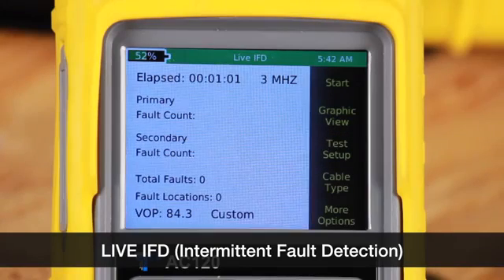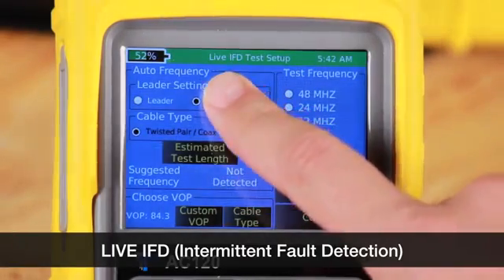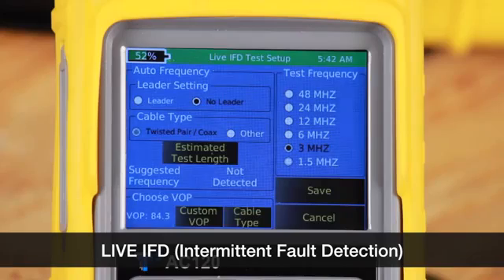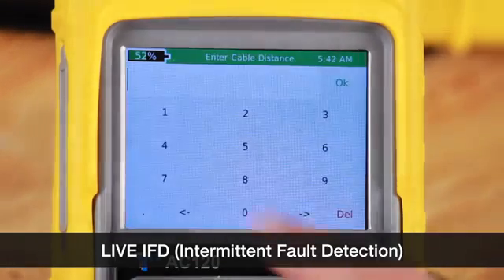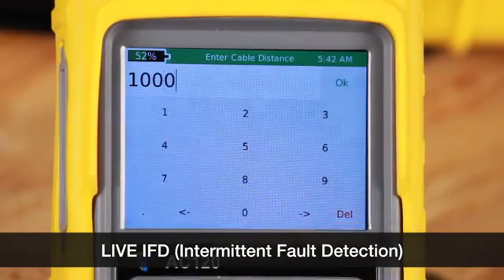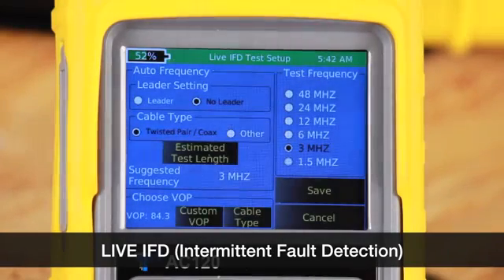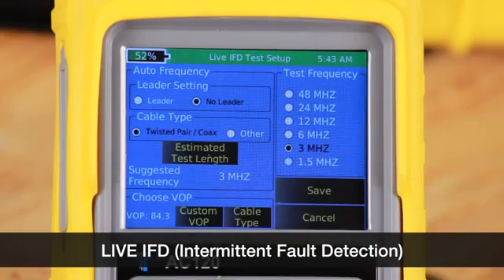Let's go to the test setup. In test setup we're going to set up all the parameters to start our test: leader cable, cable type, and estimated test length. This is to determine the right frequency for the test. This cable is 1,000 feet. Then we will select our velocity of propagation and select save.